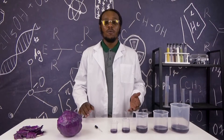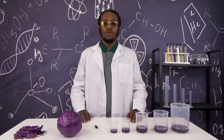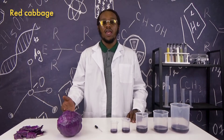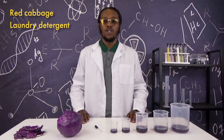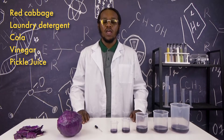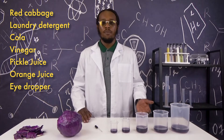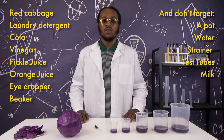Before we begin with today's experiment, let's make sure we have all our materials on hand. Today we will be using red cabbage, laundry detergent, cola, vinegar, pickle juice, and orange juice. We will also use an eyedropper and beaker, but you can use whatever is available at home.